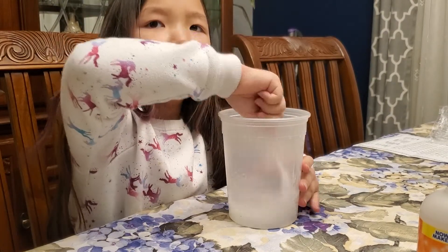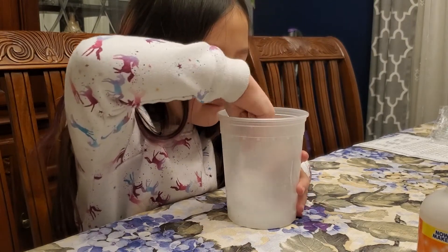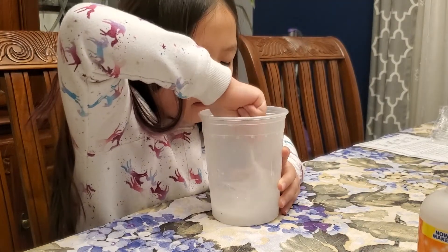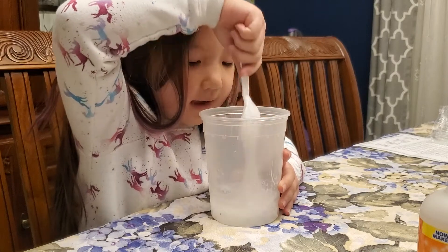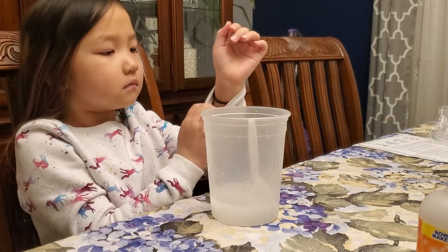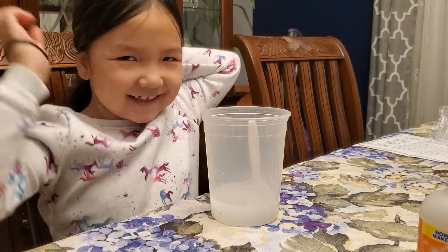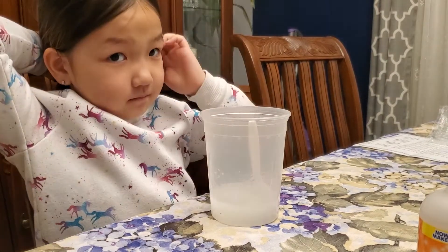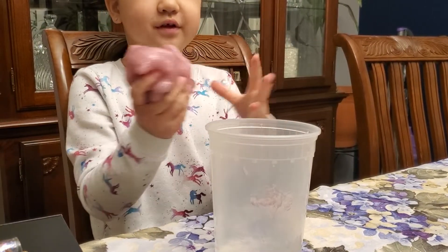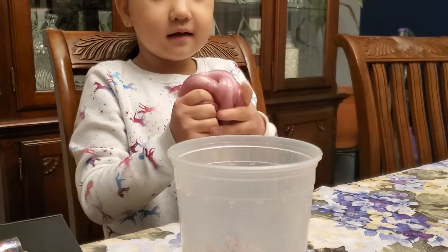It's harder to see now. Keep stirring — it looks like it's starting to glob together. Should we pause it and let you stir some more? Let's push your hair back too so we don't have hairy slime. Put your hair tie on. We're going to pause the video and come back in a minute.